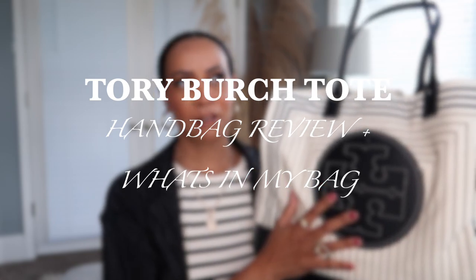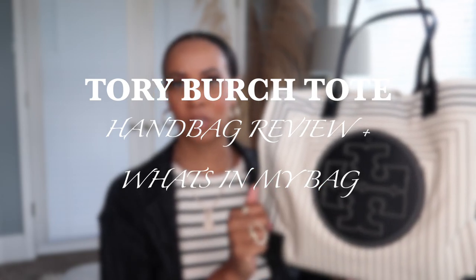I love this bag. I've had it for a few weeks now, almost going towards a month. I like to do handbag reviews whenever I purchase any new handbag, so I thought I would go ahead and review this one. I'm going to give you all the details on it and what fits inside of it, so keep watching.